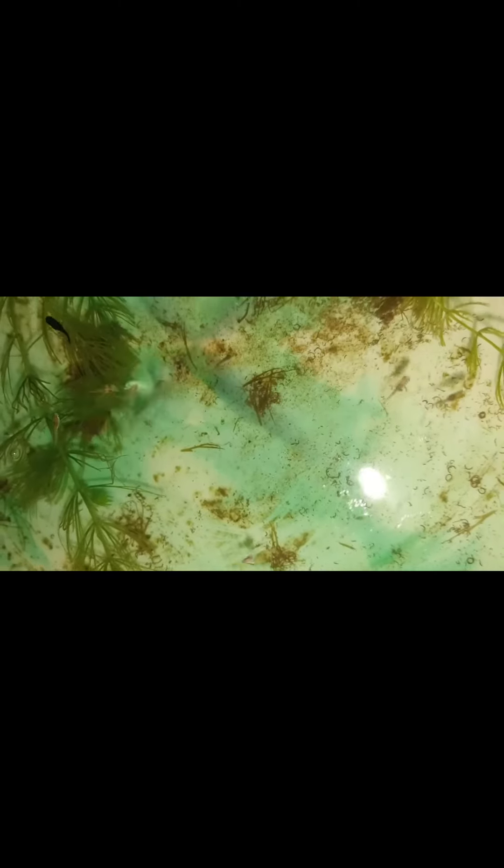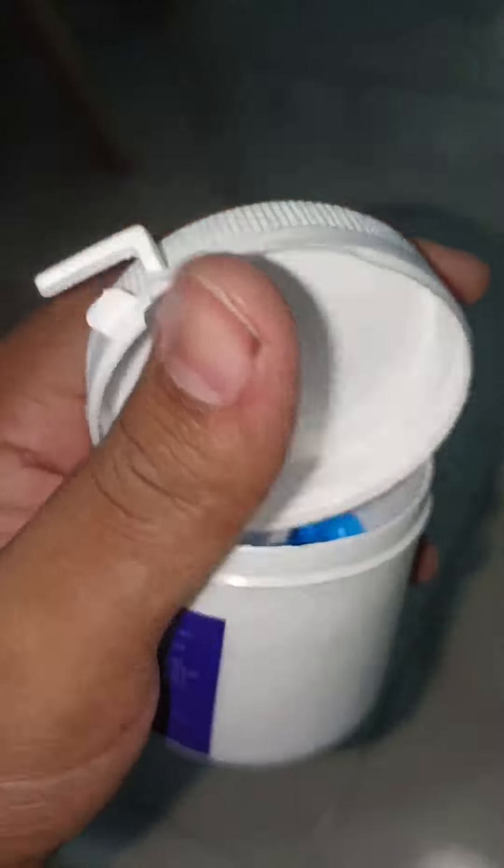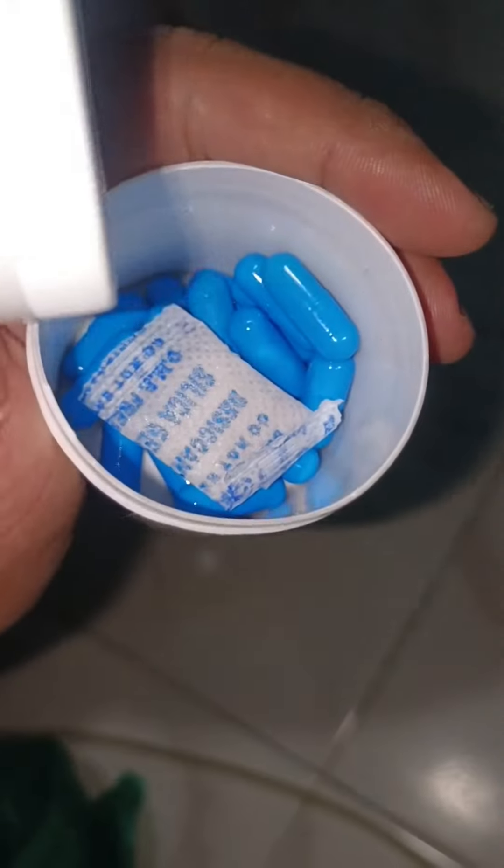This is a product for fry. They are using a box for the fry. Mix it up — this is a product for fry. We use this product for fry. Here are brine shrimps.